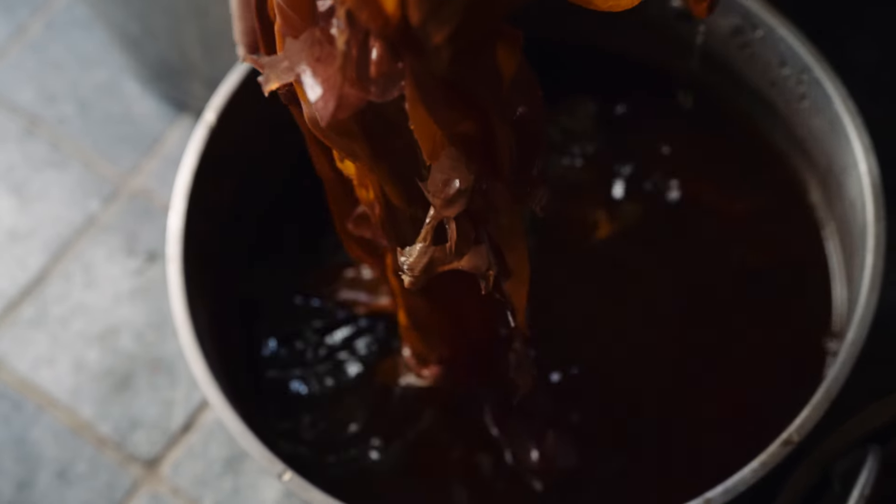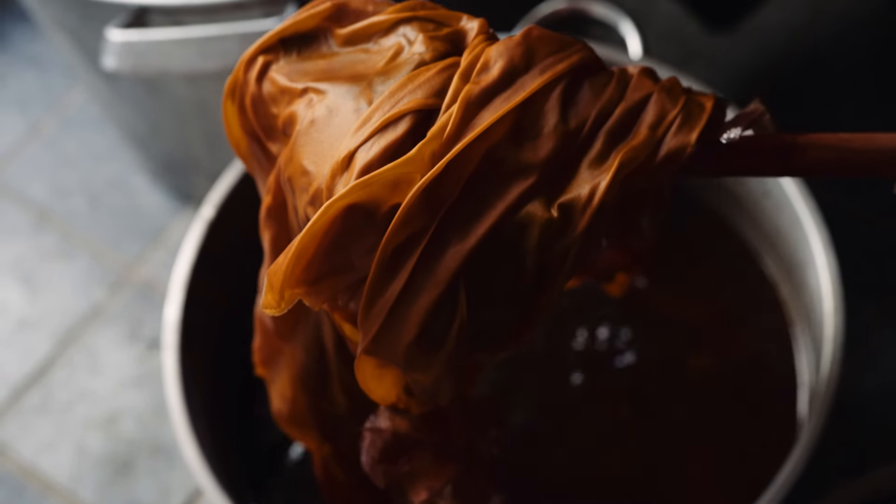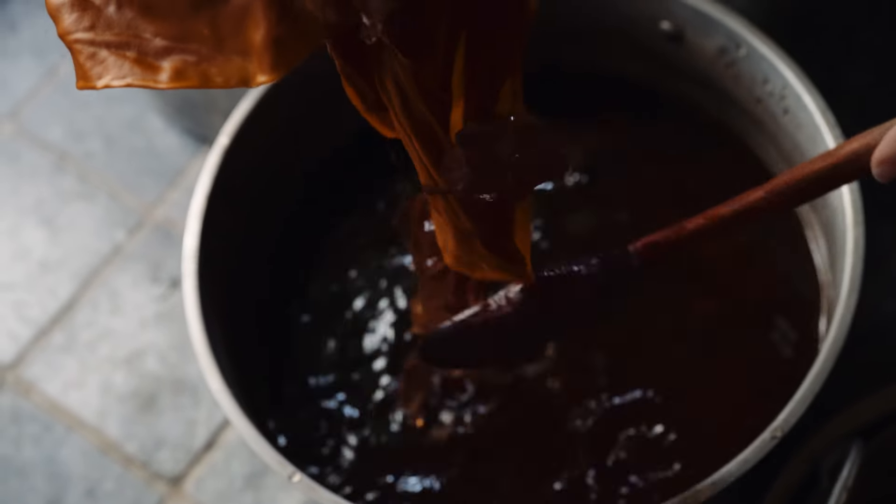Another reason people like to strain their dye baths is because you don't get loads of bits stuck when you're taking them out, but I'm just going to take them off when I rinse the fabric.